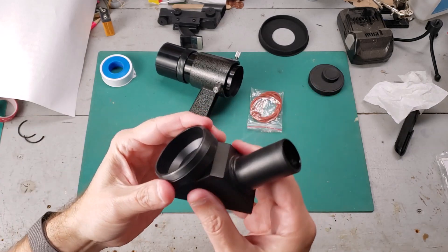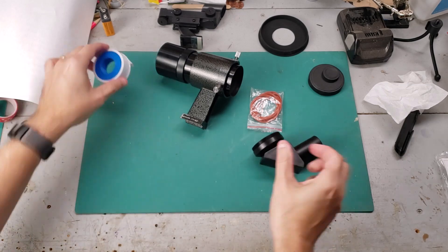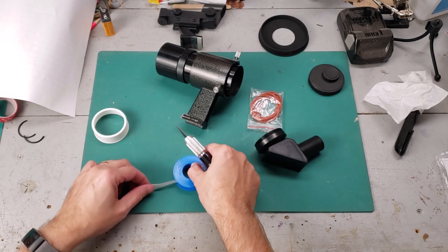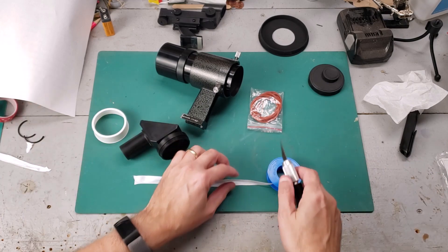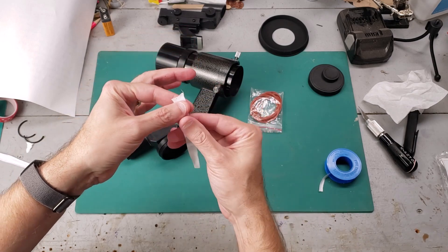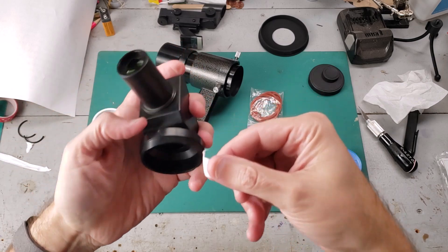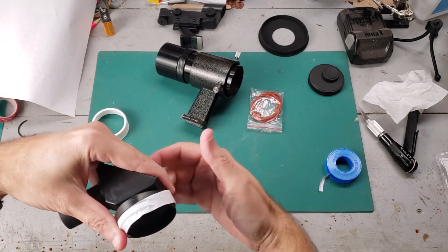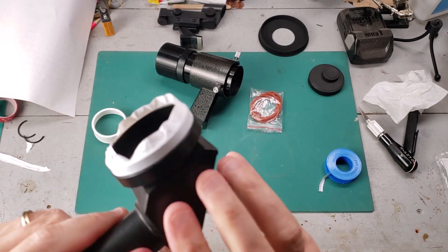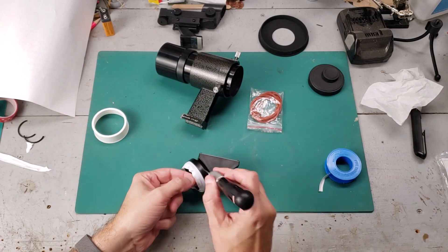Now we're going to fix the threads, and we're not actually going to mess with the threads or break anything on it. We're going to put a very thin layer of tape on here. The thinnest layer of tape I can find is plumber's tape — this stuff is super thin, and I'm only going to put one loop on here. Let me just cut this right here with a little X-Acto. Let's cut a piece off about this long. I'm going to get all the dust off in case there's dust. Now, you have a 50-50 chance of doing this right — I typically do it wrong. I'm going to trim this off once it's all the way around, and trim it with the X-Acto. Use it at your own risk if you're using anything sharp.